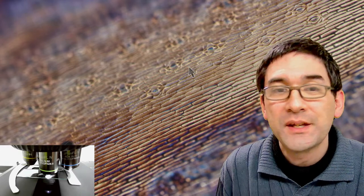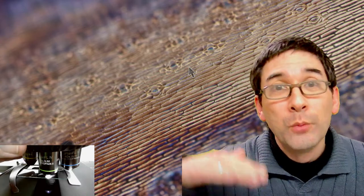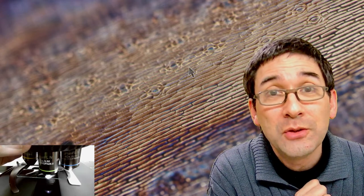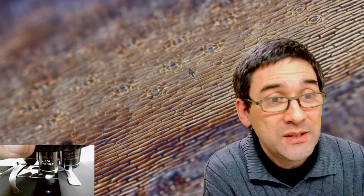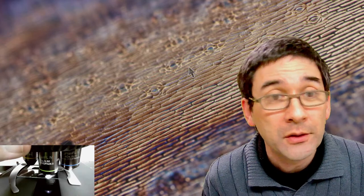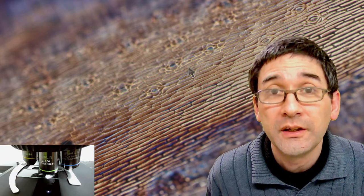Would the image be better with a cover slip over the sample? Well, the image would be more flat, but the problem is it's quite thick, and it's not the cover glass that would improve image quality — I'd have to add some water. The problem with water is that it's going to dissolve the glue. For this reason I'm simply doing it dry.